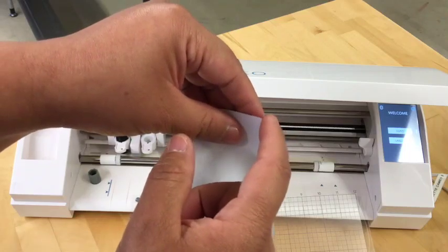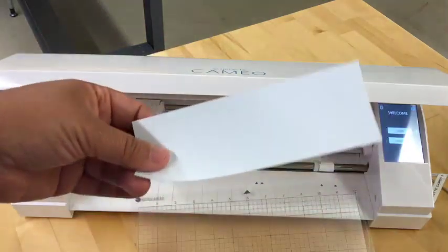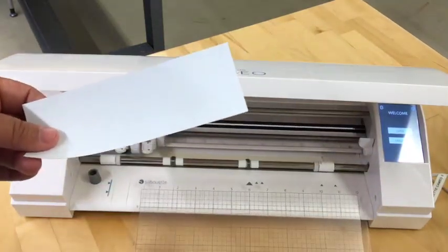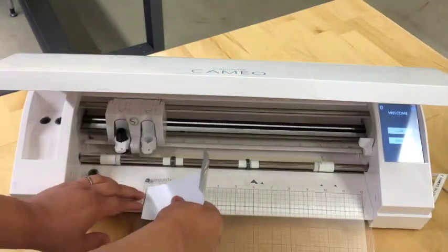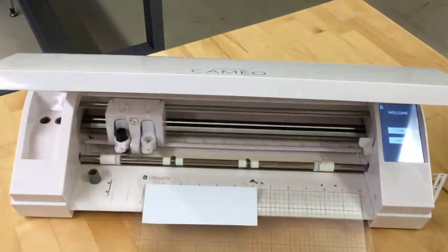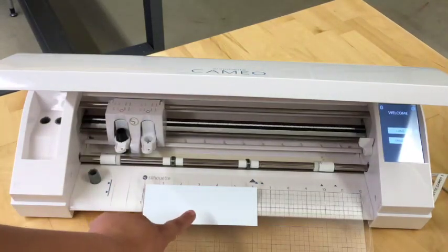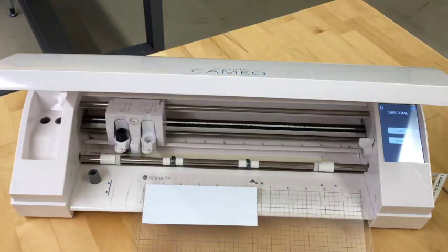Where the plastic stays, that's the side that needs to always face your mat. So we need to line it up to the corner, as you can see here, always facing up with the plastic side down. This is because we need to mirror when we're cutting heat transfer vinyl.